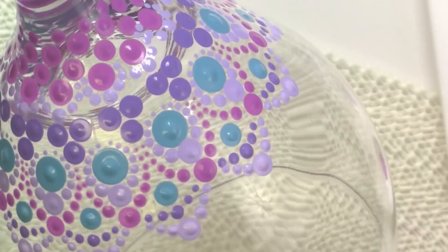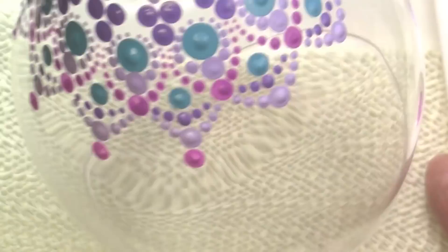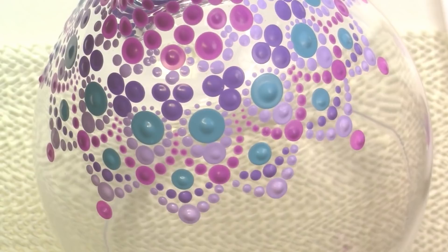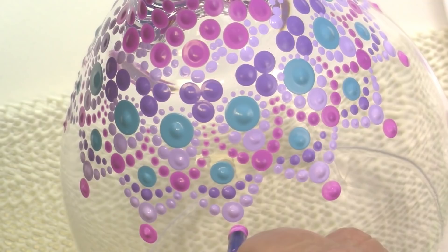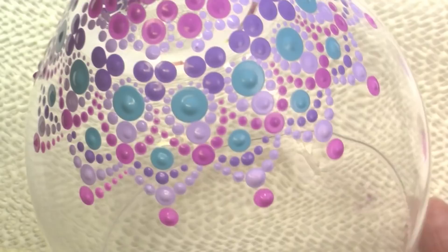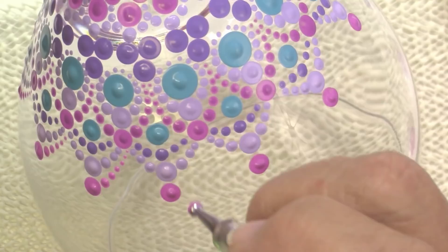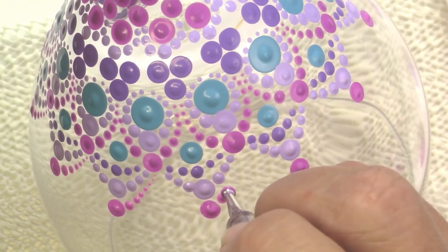One thing I wanted to mention about these glasses — I just got this one at the Dollar Tree. I only bought one glass at first to try it out, and when I went back for more they didn't have exactly the same sizes. So my tip is to buy the number of glasses you think you're going to want when you go in the first time, so that you're sure to have them for your set.